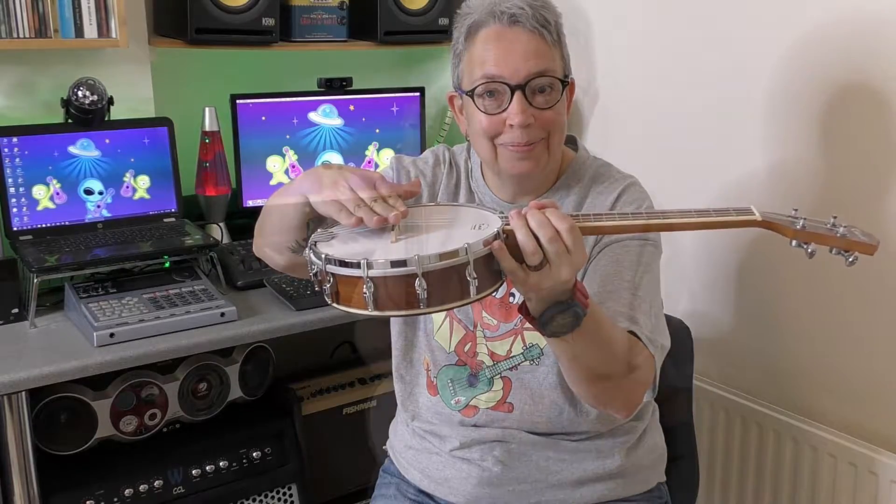When the strings are loose, you pop the bridge underneath, and as you tighten the strings the pressure holds the bridge in place. So it is a Kemise banjalele, and I'm going to do a little review on it.